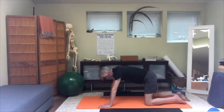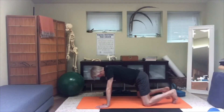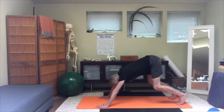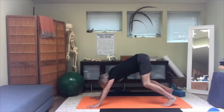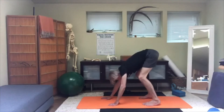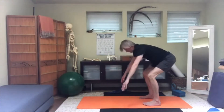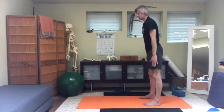Into quadruped, then come up into bear — control the head and neck position here also; make sure your chin isn't jutting forward. Then walk your hands into your feet, squat for a moment, and come all the way up from there.